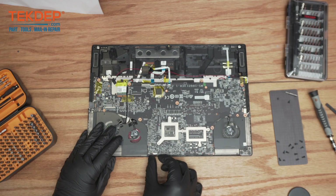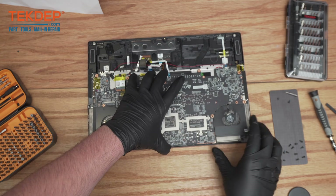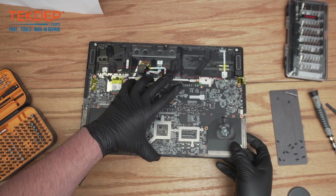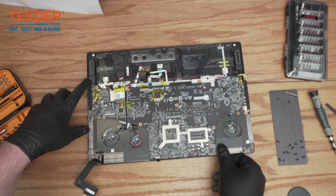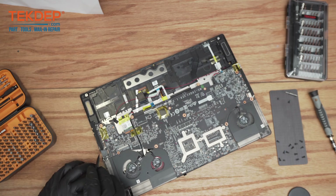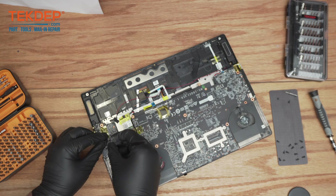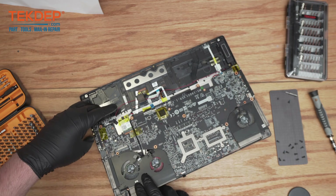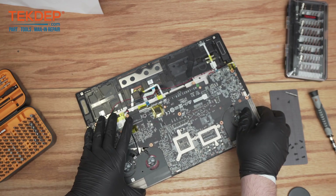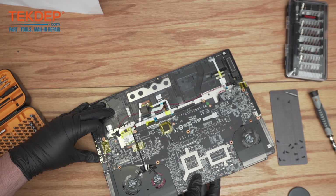There is one more ribbon cable right there. There's also a bit of adhesive right here just holding it down — we can just peel it up. There we are, we can just stick it to the side, and it should now start coming all the way up and out.